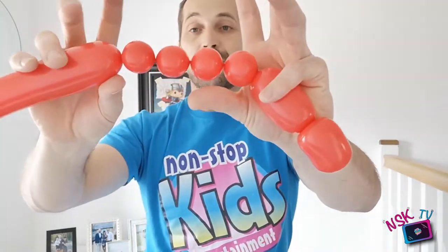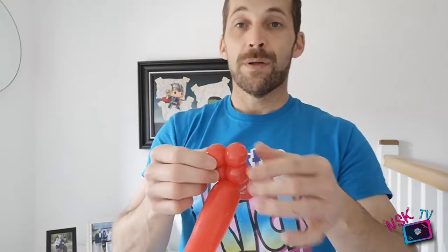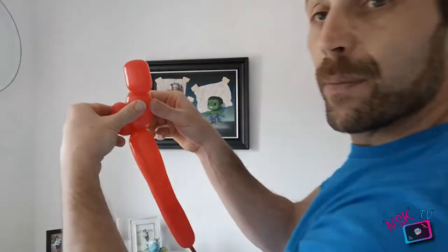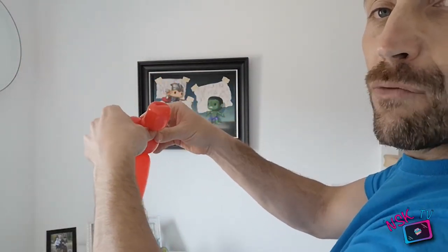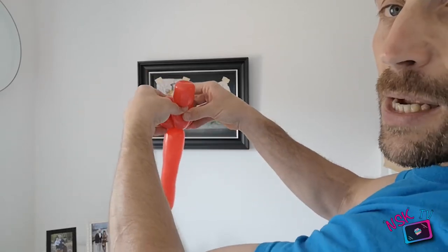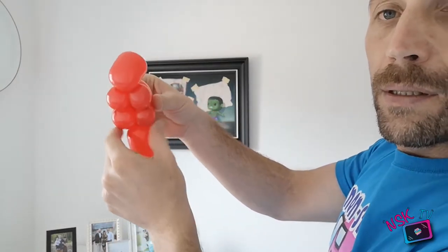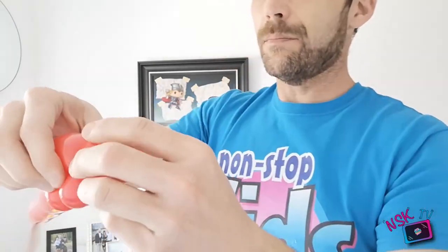The trickiest part coming up - like we've done on previous models when we've pushed things through, we're going to push the body through the legs. I've got a finger on each leg and that's going to roll the body, with my thumbs on the back. I'm pushing with my thumbs and rolling my fingers so the head goes one side and the body goes straight between the middle. There we go - there's our ladybird!